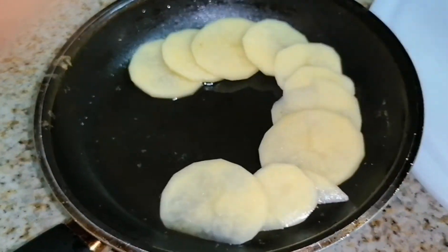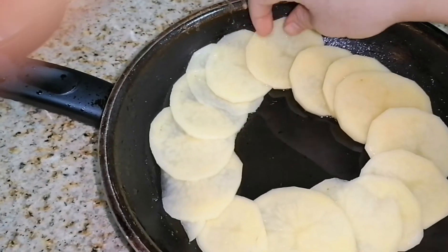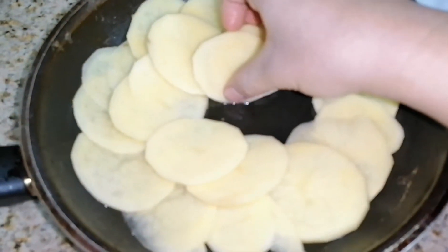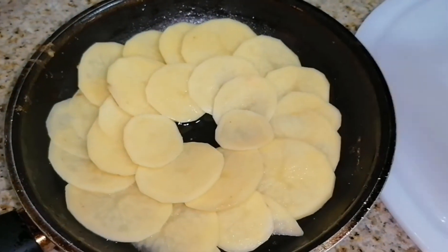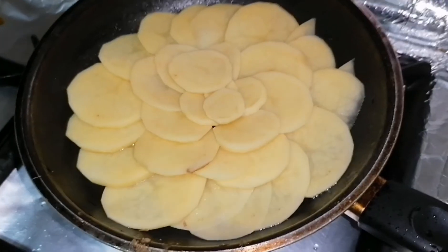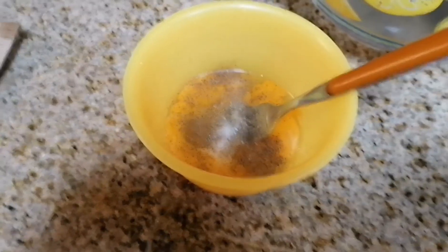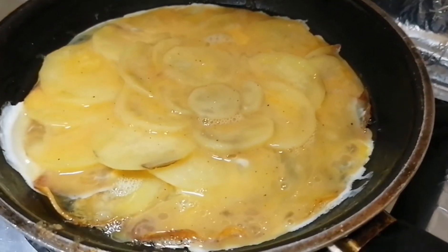Here, the design of it. We put a little salt, a little pepper, and we put it on.